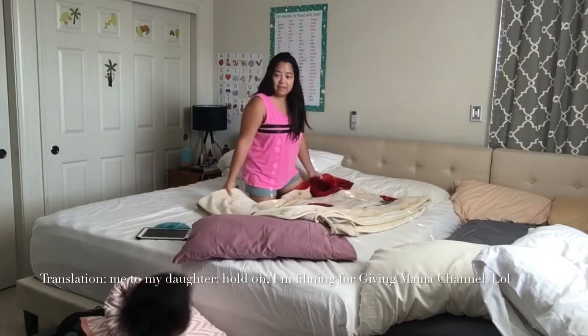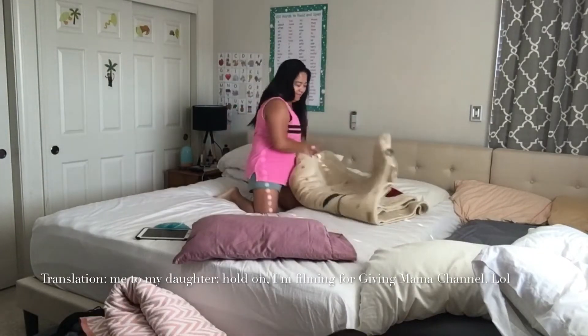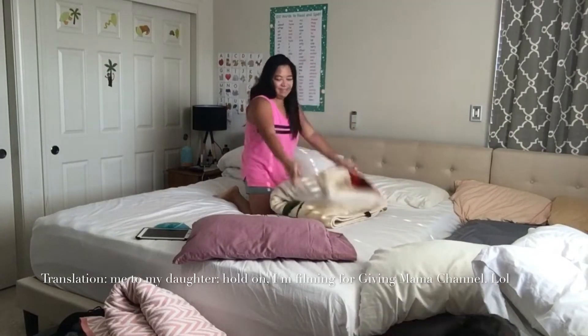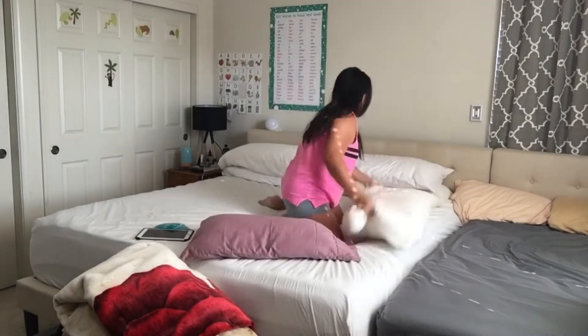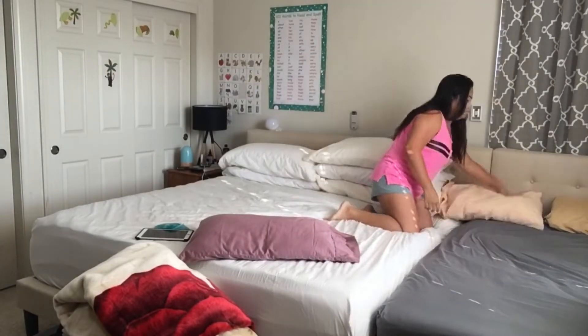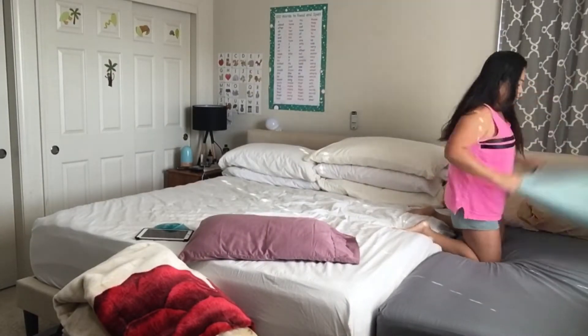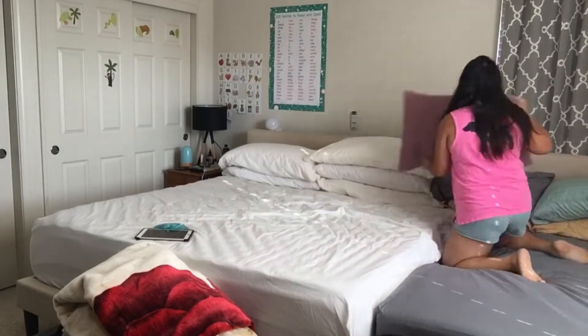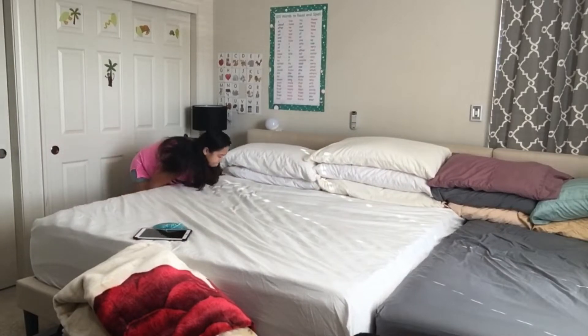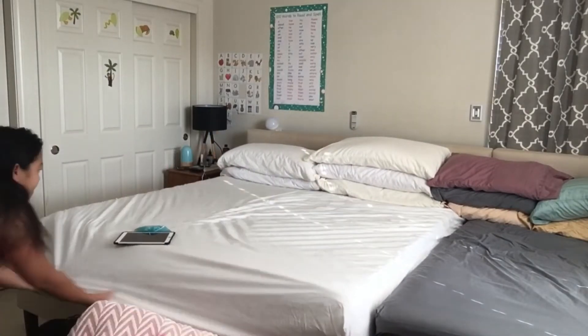Here's my daughter asking for a pineapple juice and I just said hold on a second, I'm just filming a little bit. You have to forgive me here because I just woke up and decided I want to make the bed and film everything, so I didn't even get to tie my hair or wash my face — that is why I look like that.